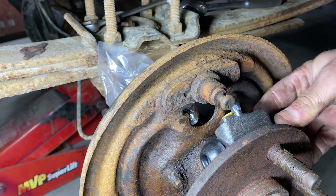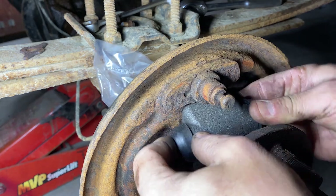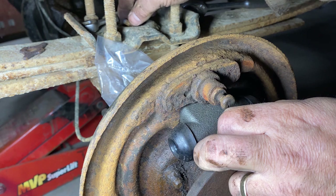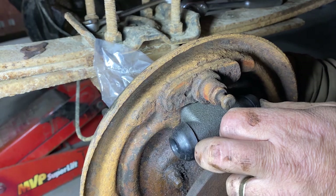I'm just going to go ahead and slide this in like this — it's going to tip up into place, and then we'll just kind of get it to go in there like so. Once we get it in place, we're going to take the two original screws and put those in the back side where we took them out of the old wheel cylinder.